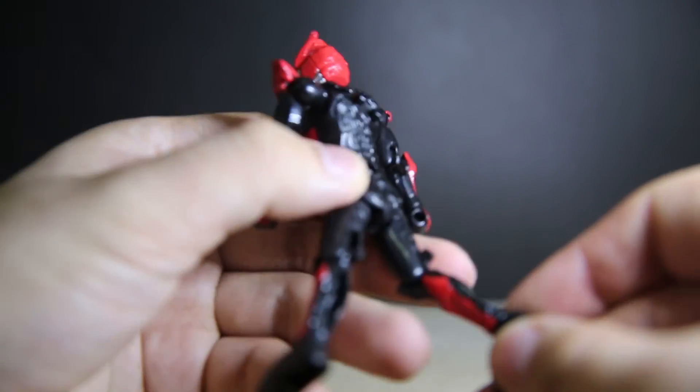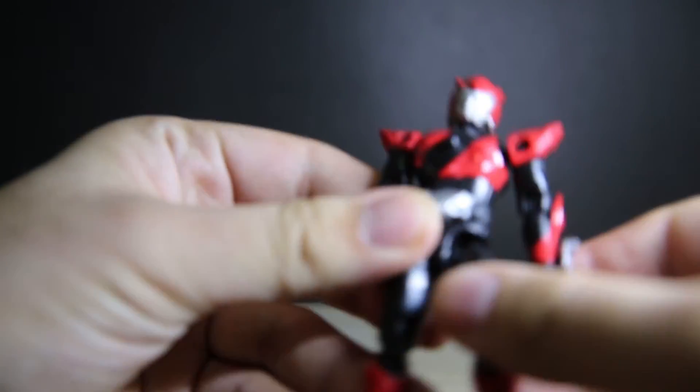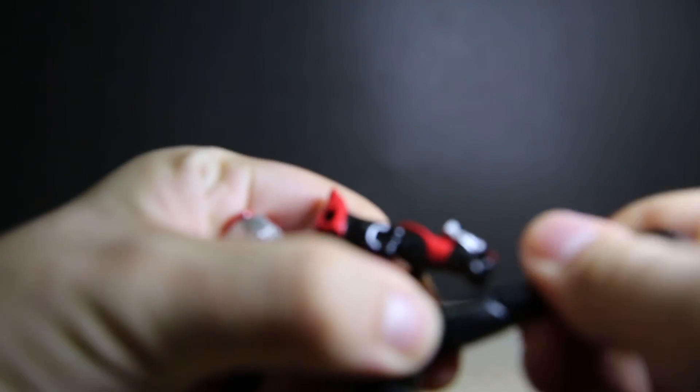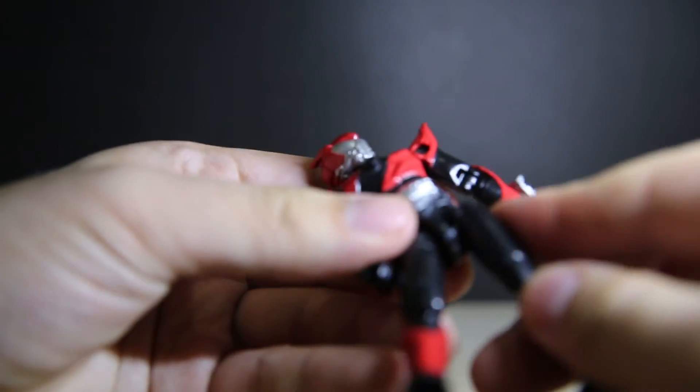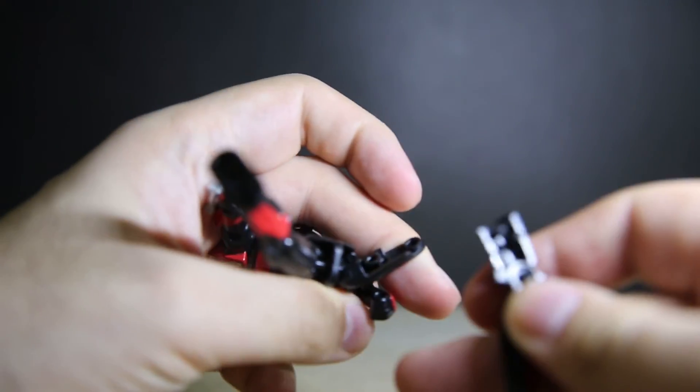The mold is slightly different but the overall thing is the same, so you could swap parts around with Gaim figures and make weird characters — which is fun. As always, it's made of model kit plastic, so painting these would be great. It's got the same pegs and all that.